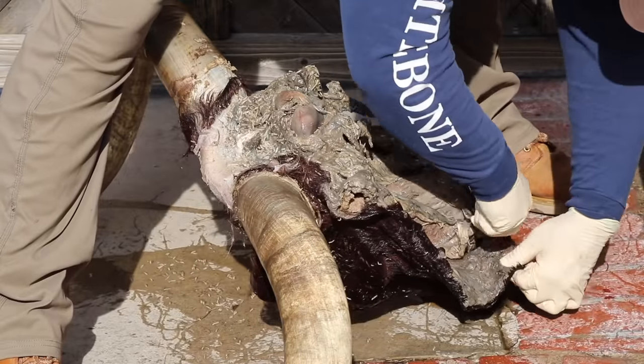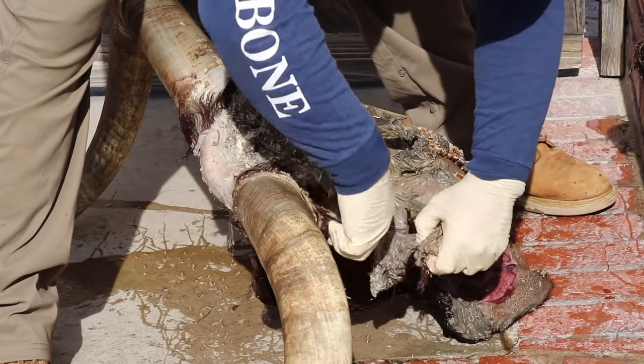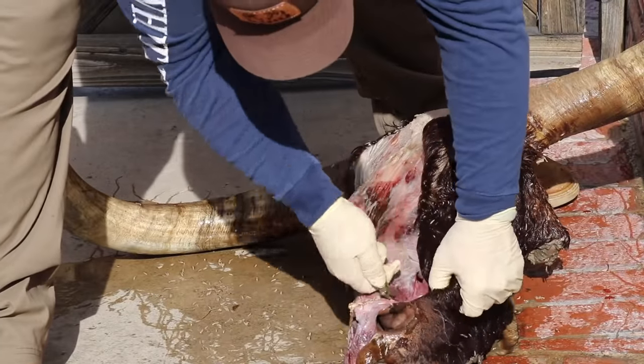So this is dealing with a deadhead. Rule number one is always get the hide off whatever you're working on, and then you sort out the details later.